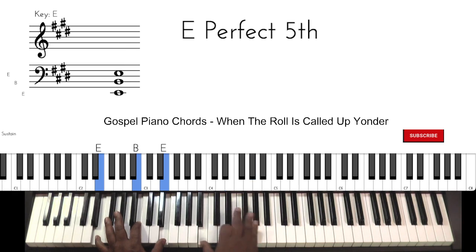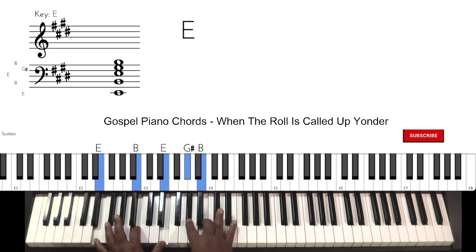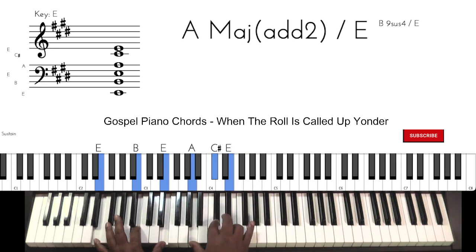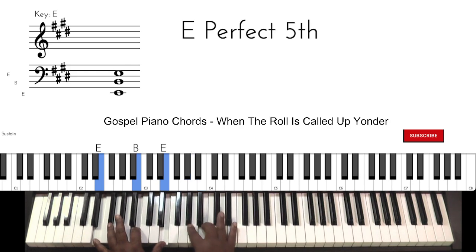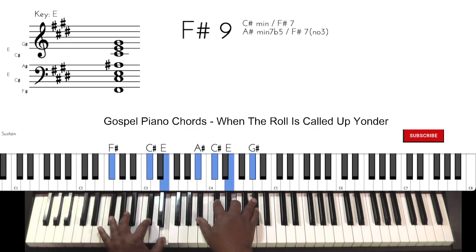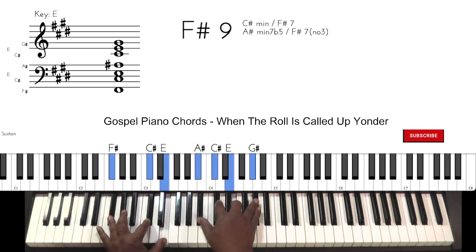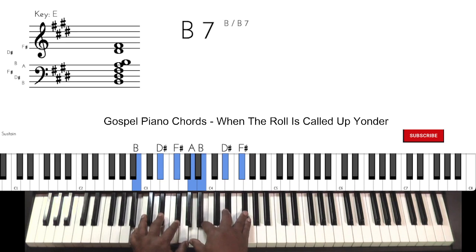The next chord. The next one. As you can see, it's like root inversions. The next set. It's going to revert — resolve the transition — and to that B seventh.